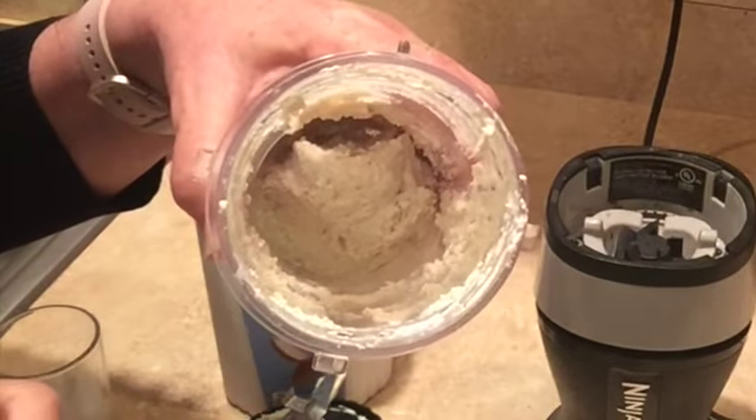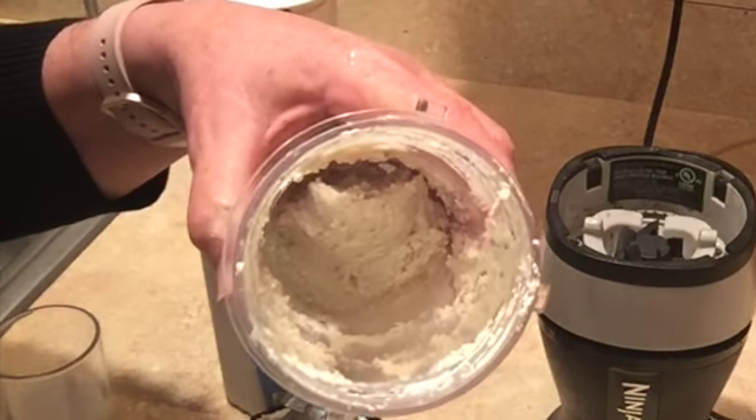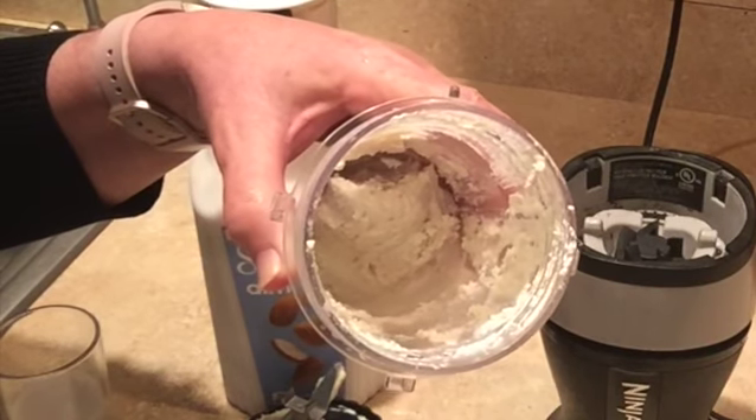At this time, the cashew cream is very smooth and very, very thick. I decided I'm going to add a little bit of salt to enhance the flavor — that's optional. Just a couple of shakes.